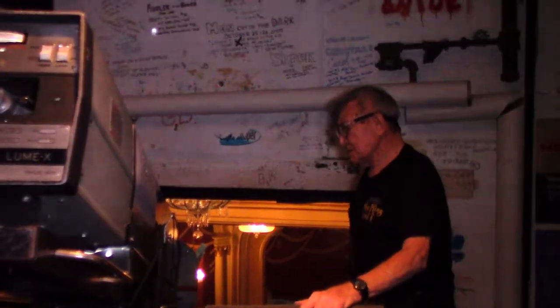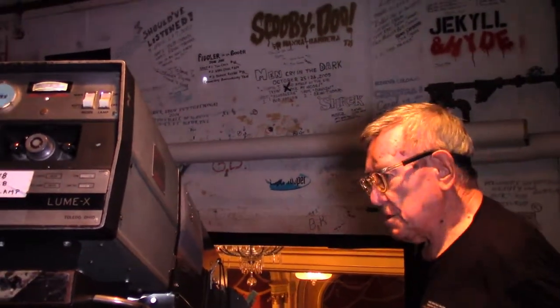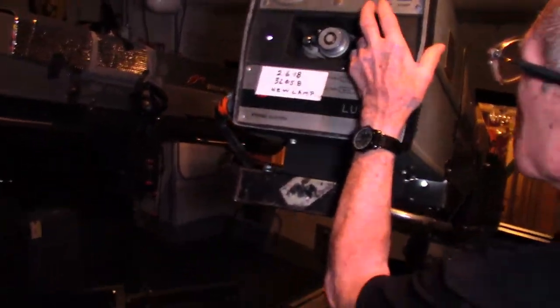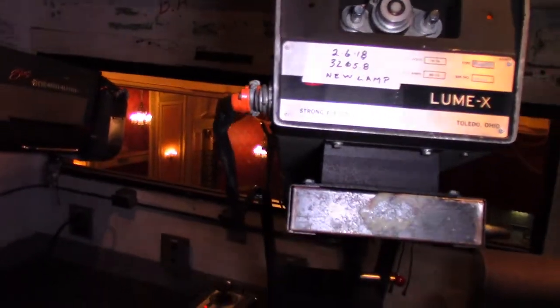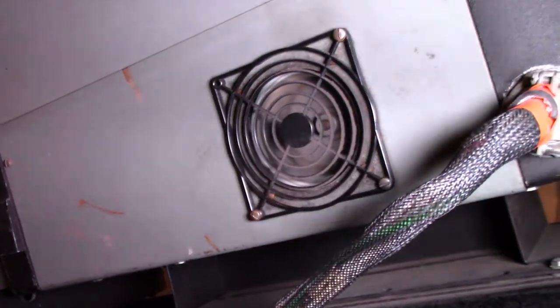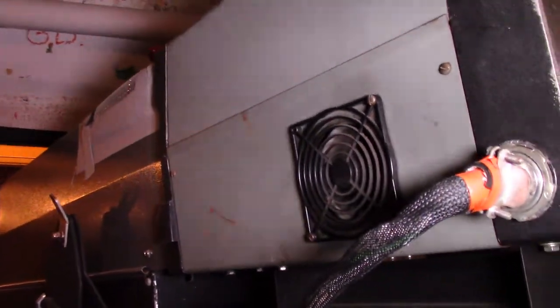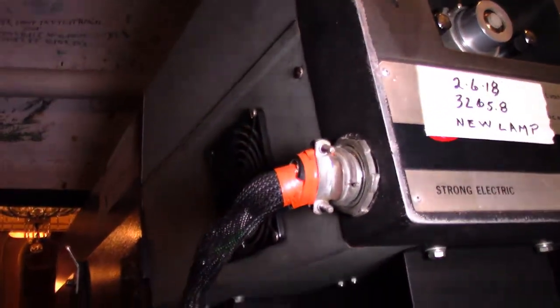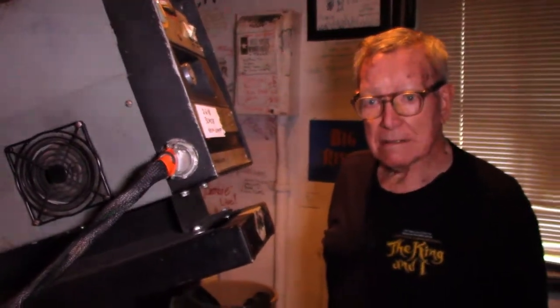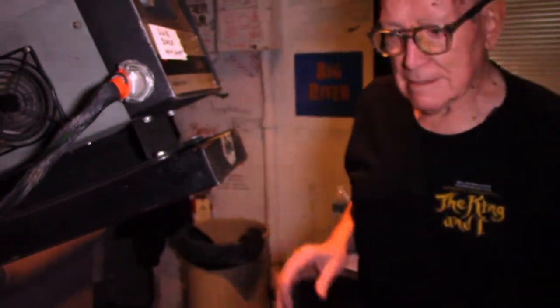When the show is over and the spots are not needed, your shutters will be closed on the front. You normally turn the lamp off — the fan will continue to run until the lamp cools down, or you shut the mode off. In this case we're running in manual mode, so this light is not going to turn off until we power down at the panel. Cool-down time is about five minutes. You also have to make sure the dowser is closed and not walk away from an open light.